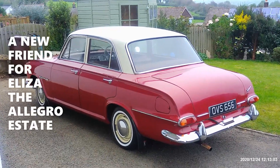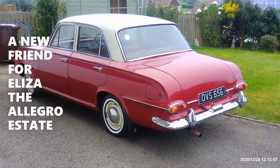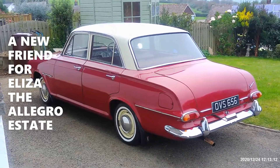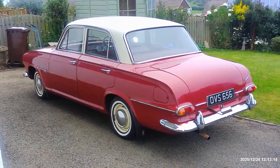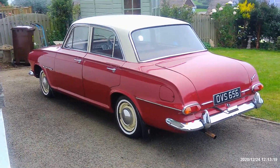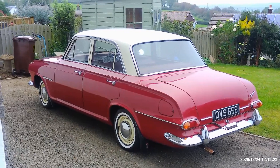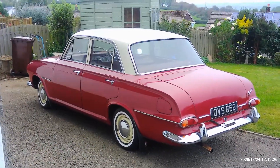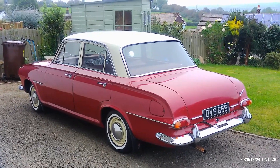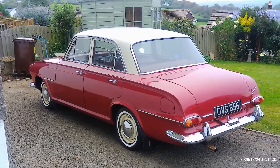Hi, welcome back to John Cotton's Classics. We're not looking at Eliza Allegro today — we're looking at her new friend, which we haven't named yet. We bought it on eBay yesterday and picked it up today. It's a 1962 Vauxhall Victor Super Deluxe.